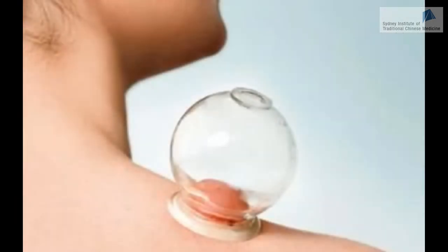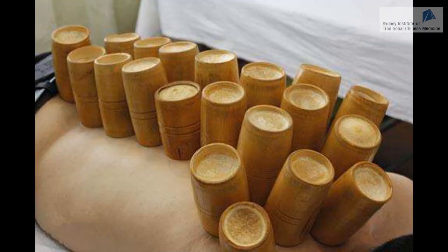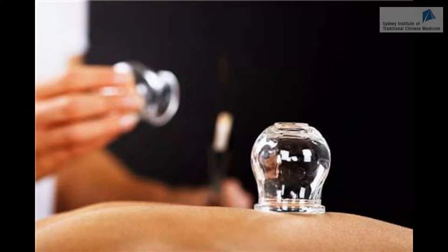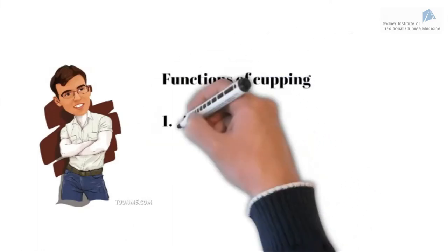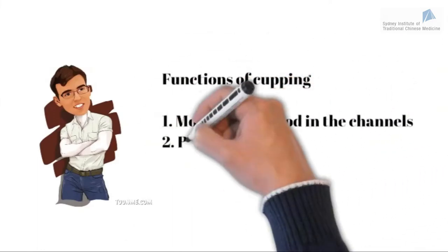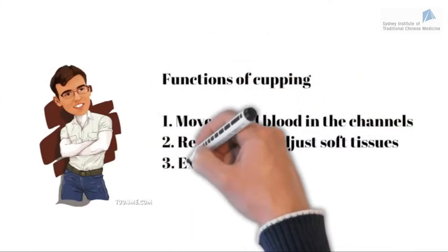Cupping involves placing cups on the skin to create suction. This is an ancient therapy that has been traditionally practiced in different continents around the globe. Nowadays, cups are generally made from glass or plastic and fire sources or pumps are used to create a depression in the cup. The functions of cupping are to move Qi and blood in the channels, to relax and readjust soft tissues, and to expel pathogens.